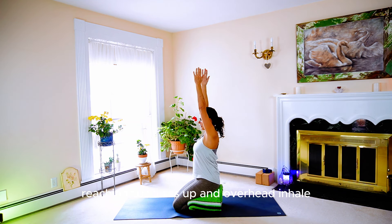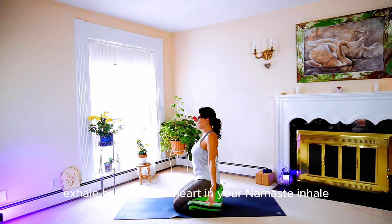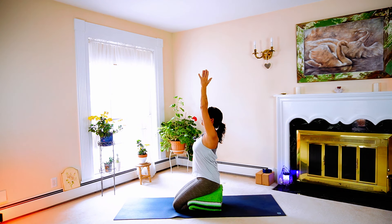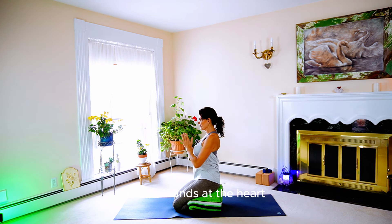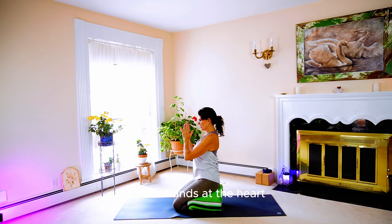Releasing — reaching the arms up and overhead. Inhale, exhale, hands at the heart in your namaste. Inhale, let's sweep open. Exhale, hands at the heart. Inhale, sweeping. Exhale, hands at the heart.